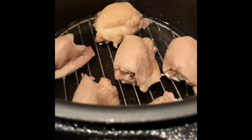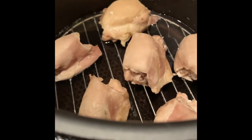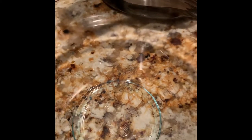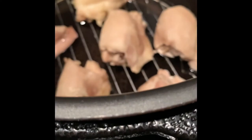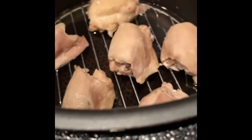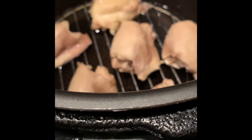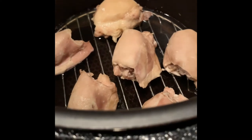The chicken thighs have cooked for about 11 minutes in the Power Pressure Cooker XL. Now I'm going to take them out, place them into this glass bowl, and pour chicken broth over them. Then I'll refrigerate them overnight, and tomorrow we're going to put them in the crock pot and complete the chicken and noodles recipe.